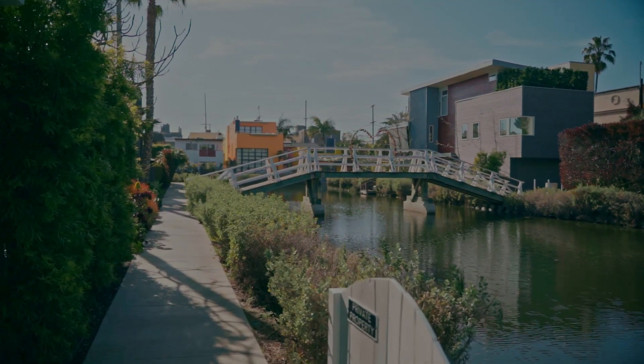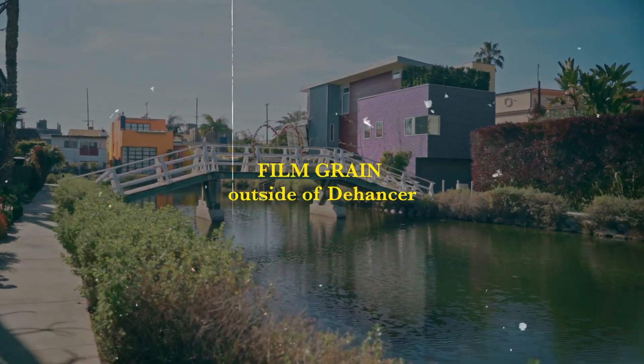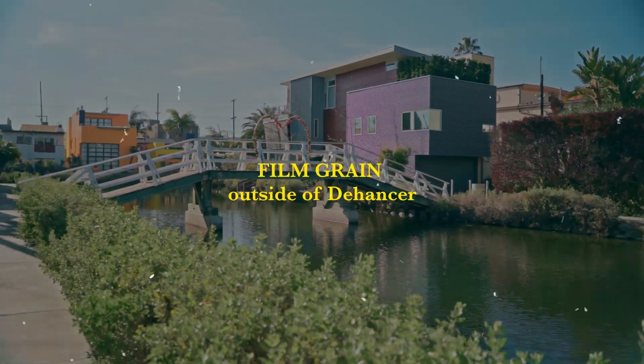Next up is film grain — but the question is, how good is it? For some time I did what a lot of beginners do: download a free grain overlay from YouTube or some tacky website. All the videos I see of people adding free grain overlays just look cheap and tacky — you can clearly tell it wasn't shot on film. A free grain overlay is just a file added on top of your footage; the grain doesn't communicate with the footage itself.